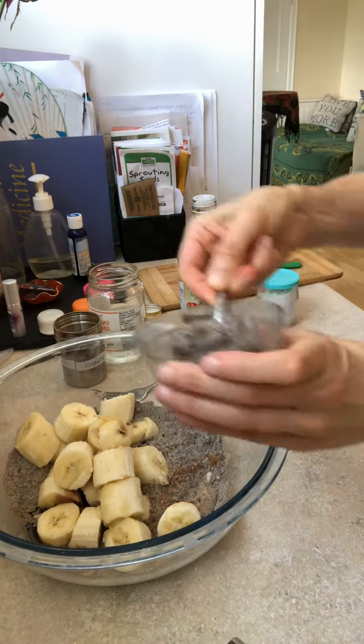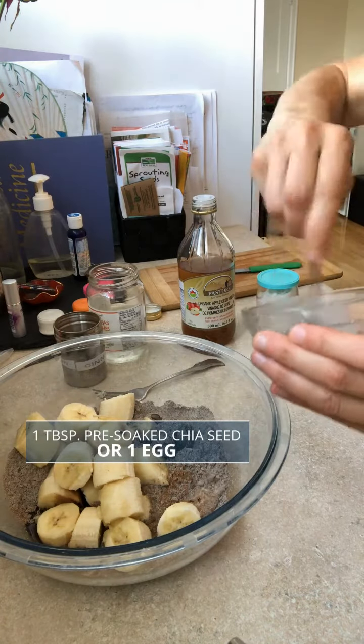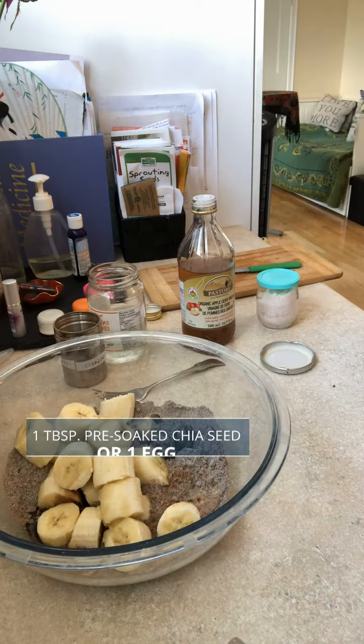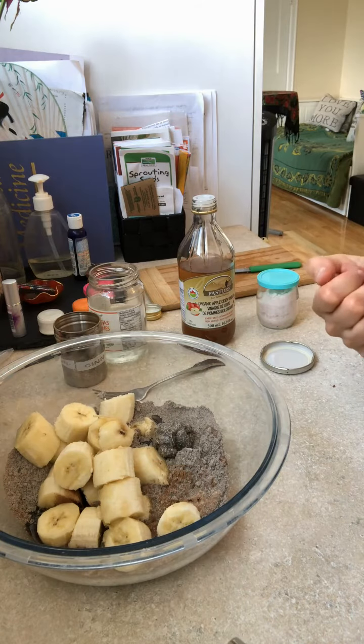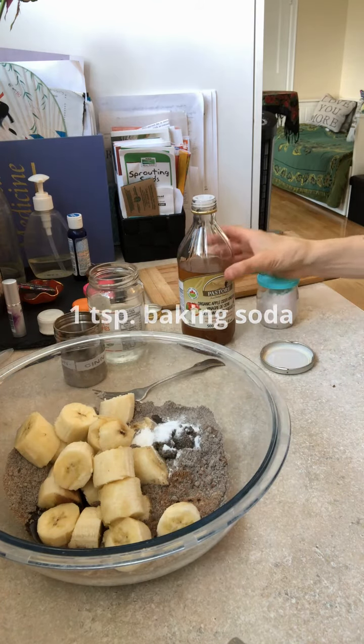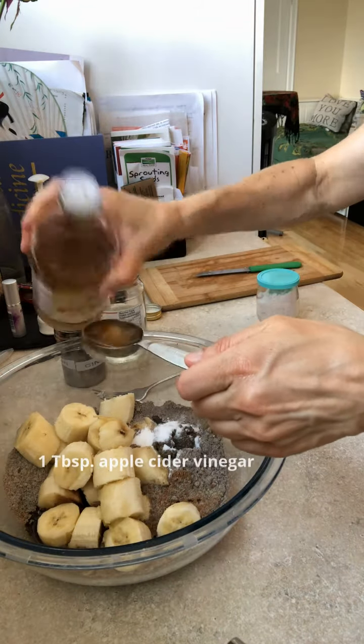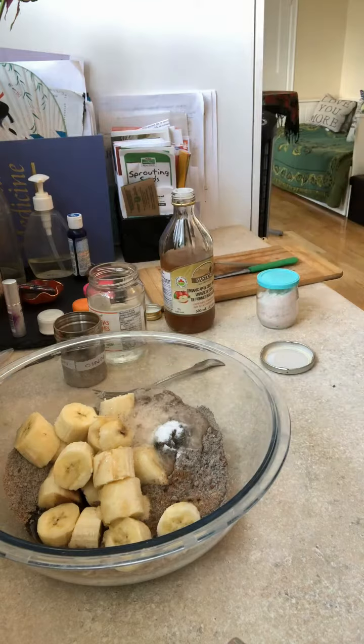Next, instead of an egg, use one tablespoon of pre-soaked chia seed — you soak it in hot water for about 10 minutes. Chia seeds are naturally mucilaginous and they're a great substitute for eggs. Then one teaspoon of baking soda and one tablespoon of apple cider vinegar — you'll see a little bit of a reaction going on there.